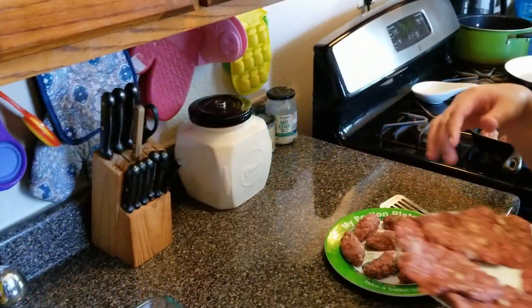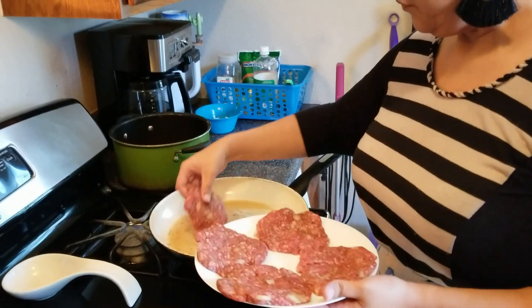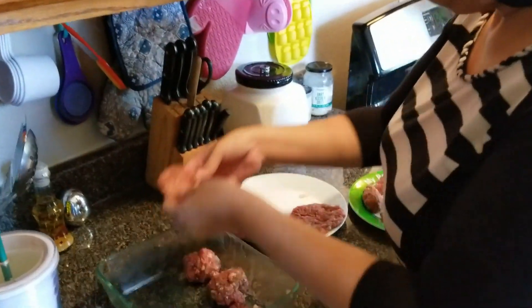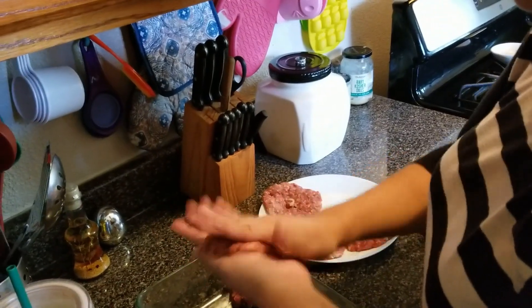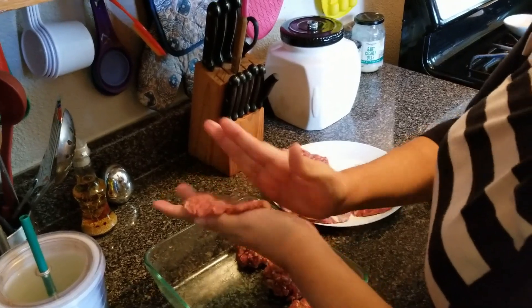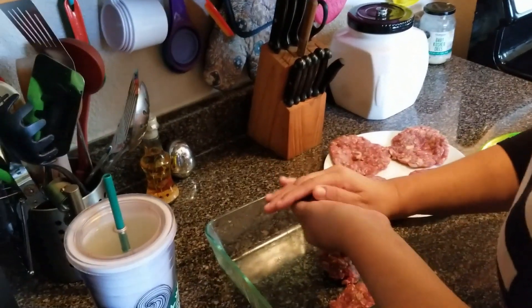These are just hamburger patties that I've made. I'm going to put those in so they can start cooking. All we're doing is forming patties — basically you just make a palm size, squish it and keep going like a tortilla until you get the shape you want. We have our hamburger patties going and our kofta going.